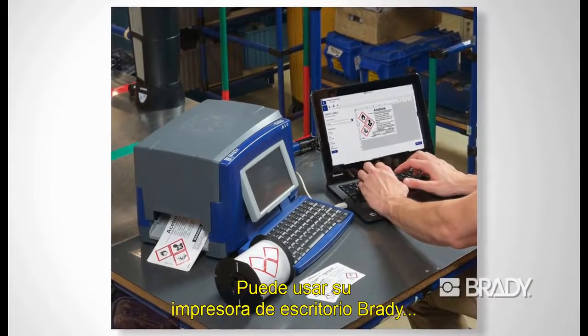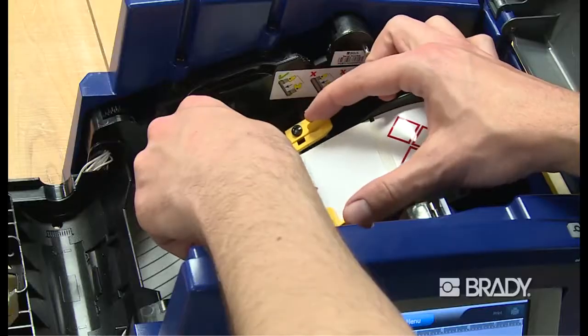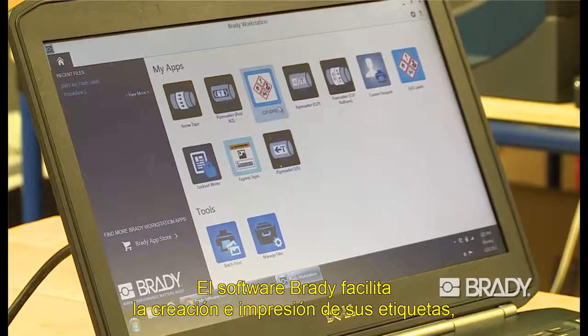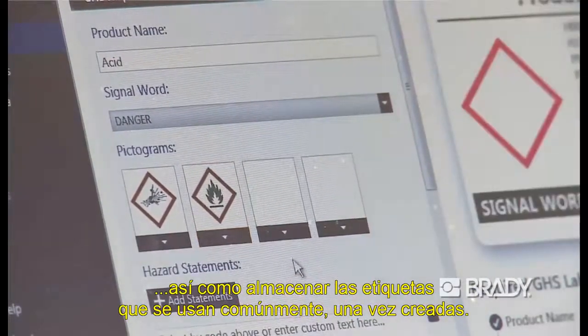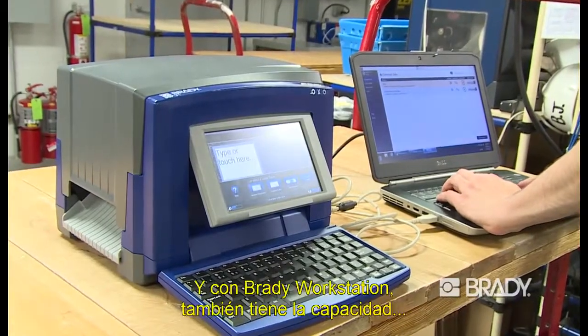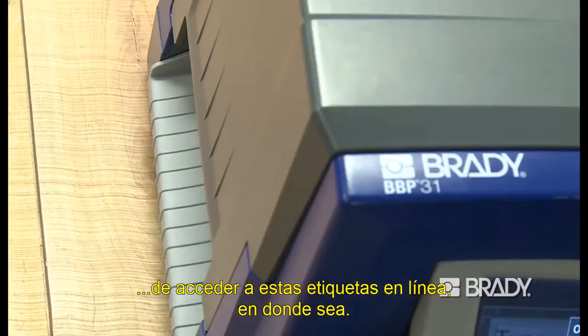You can use your Brady benchtop sign and label printer with GHS diamond or pictogram label materials. Brady software makes it easy to create and print your labels, as well as store commonly used labels once they're created. And with Brady Workstation, you can have the ability to access these labels online from anywhere.